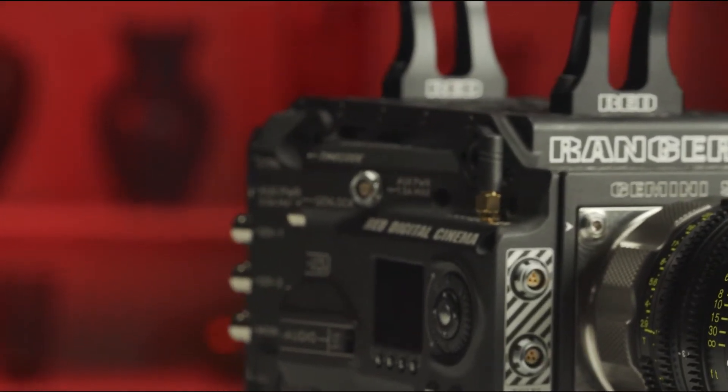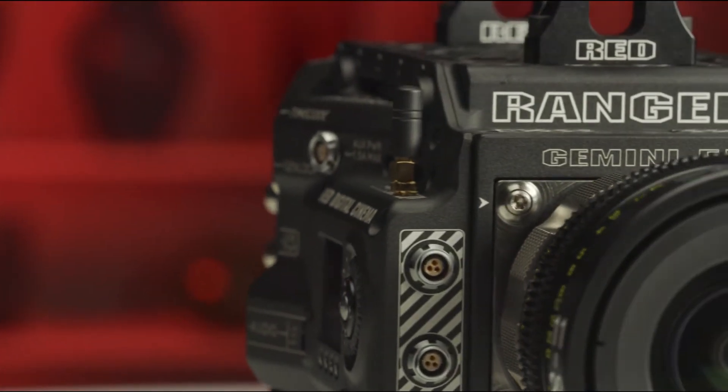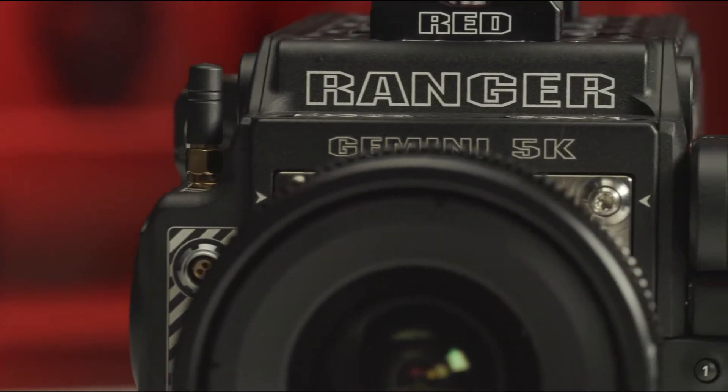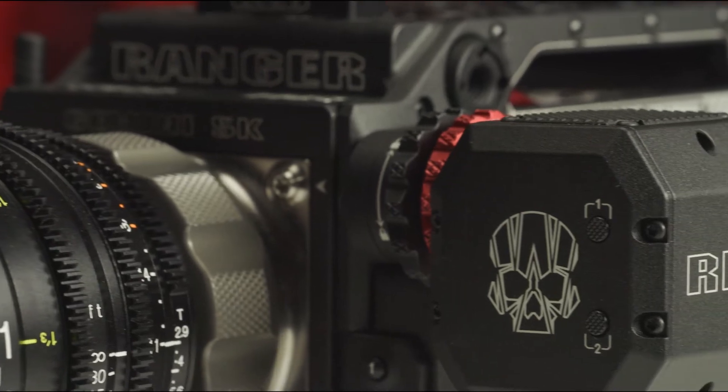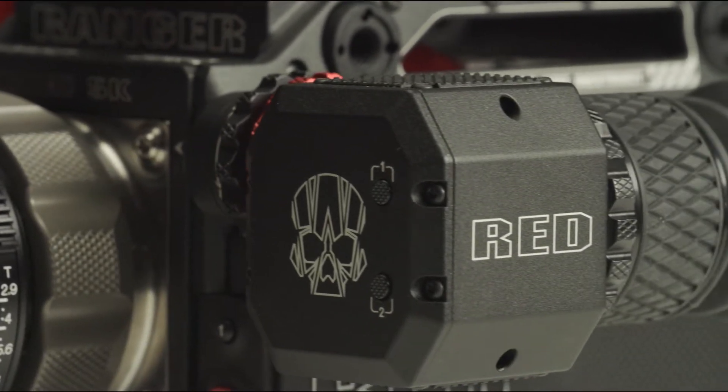We want to see if this unibody design is worth the hype, so let's dive in. It's easy to find camera reviews on YouTube, but what if you're a professional cinematographer looking for real reviews by real pros on the gear you use every day? Welcome to Big Camera Showdown — a behind-the-specs look at the best cameras money can buy.